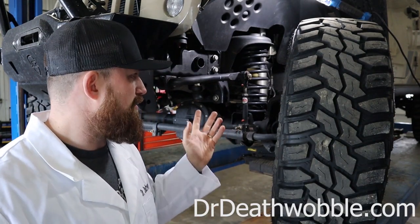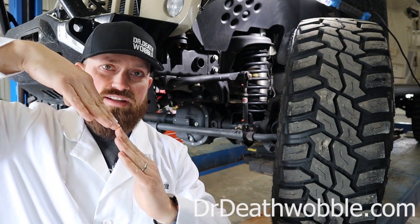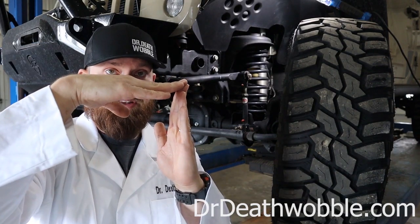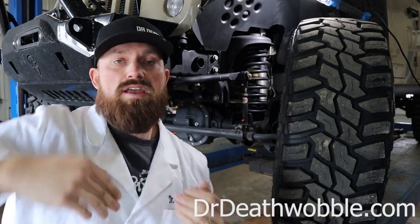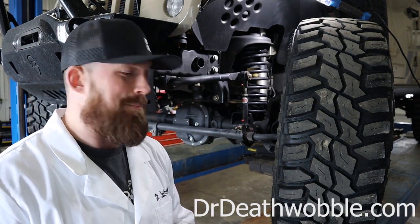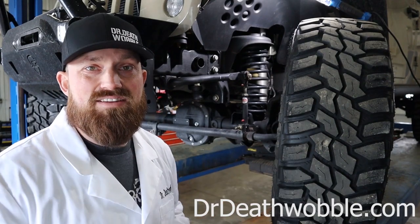Inversion is the worst thing we can worry about on a sway bar. As that suspension moves down, it gets to a point where the sway bar link and the sway bar will be lined up completely straight. That's not a good situation — it's either going to go back to where it was and you got lucky, or it inverts. Once that thing comes around and inverts, it's going to take out the steering, it's going to be wedged. I've seen it on the trails — it's a bad day. Usually it either breaks something or you have to cut it apart to get it back in there.